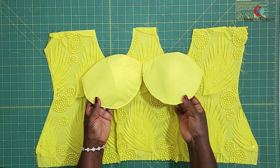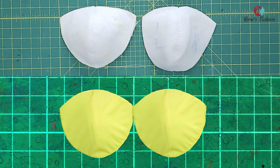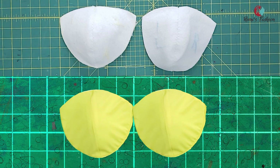This is the inside and this is the right side. I hope this tutorial was helpful. Please subscribe and give me a thumbs up. Thank you so much for watching. See you in my next tutorial. Take care and God bless.